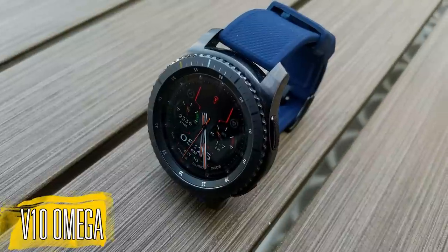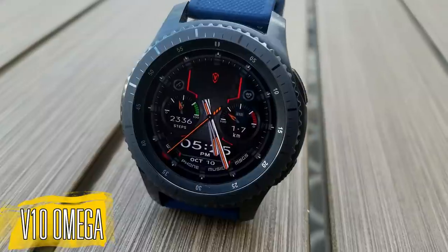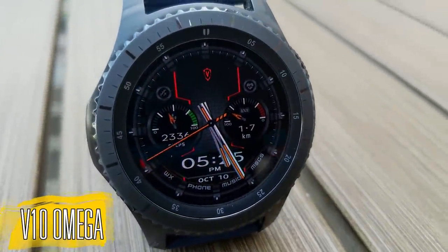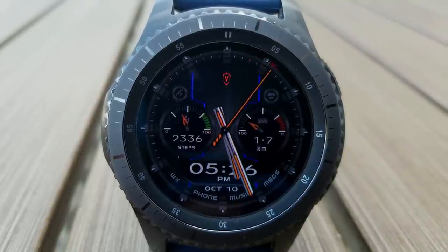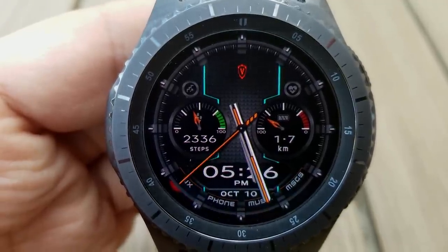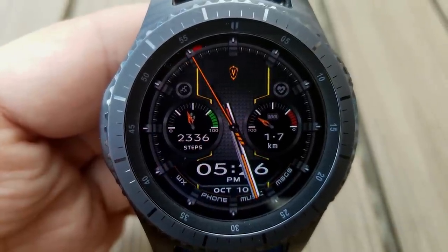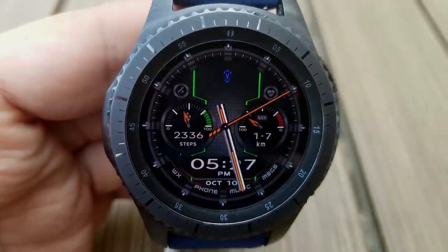This new face is called V10 Omega and it's a hybrid watch face which displays both the analog time as well as the digital, and you can choose to have the digital time displayed in a 12 or 24 hour format. I really liked the design of this one. It's definitely sporty and modern, but it also has some classiness thrown in because that textured and dual tone background was great. The developer has a nice mix of different shaped display areas as well as very vibrant and striking lines on it.